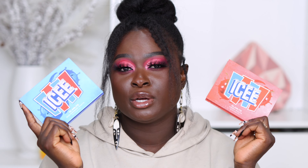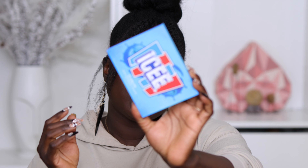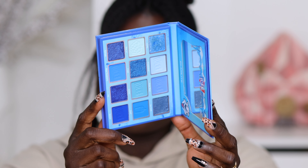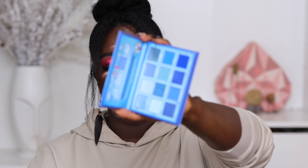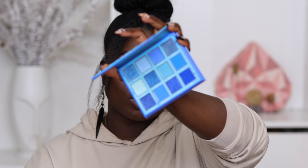We're going to be doing two looks in this video so we can see what these palettes are all about. The first palette we're going to jump into is the Blue Raspberry Palette. This palette has seven matte shades and five shimmer shades. I would swatch it for you, but I am an application person because sometimes how a product swatches is not exactly how it shows up on the lid.